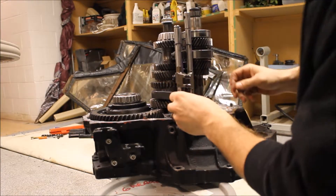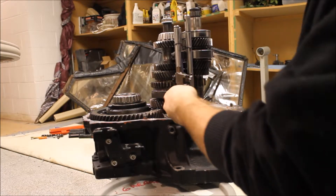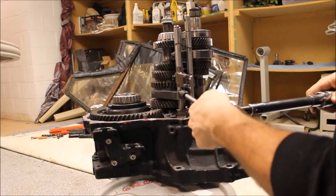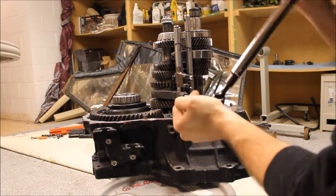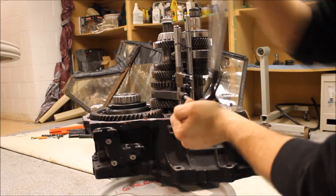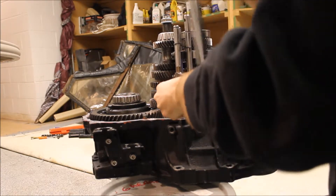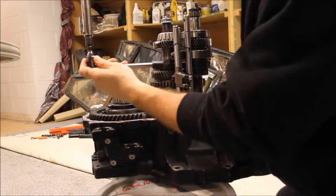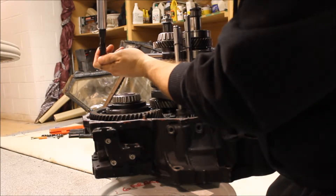I'm going to put that bolt in and torque these three — their torque spec is 17 foot-pounds. There we go, now it's getting tight. That's tight, that's tight, and that's tight.